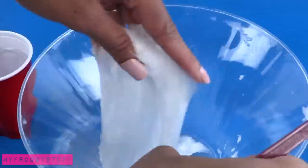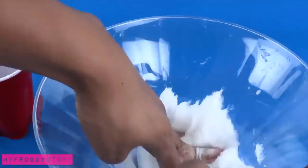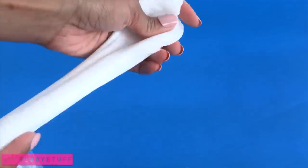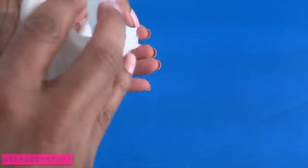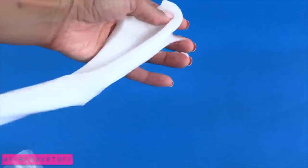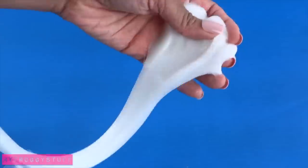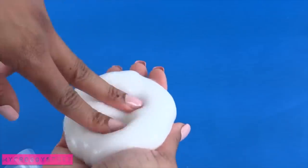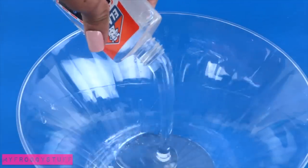Then begin kneading it. It was still pretty sticky, so I added another fourth of a teaspoon, bringing us to a grand total of one and three fourth teaspoons. That amount will change depending on how much glue you add. It has a nice stretch, it can hold its shape for a little while, and it's still a little tacky but not too much. So I store it in a Ziploc bag and repeat to make more.